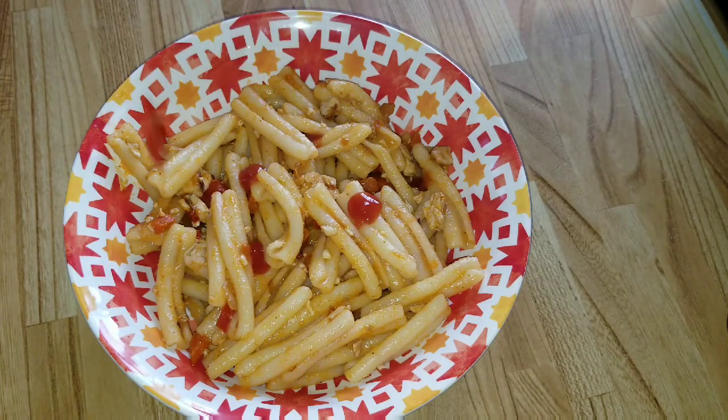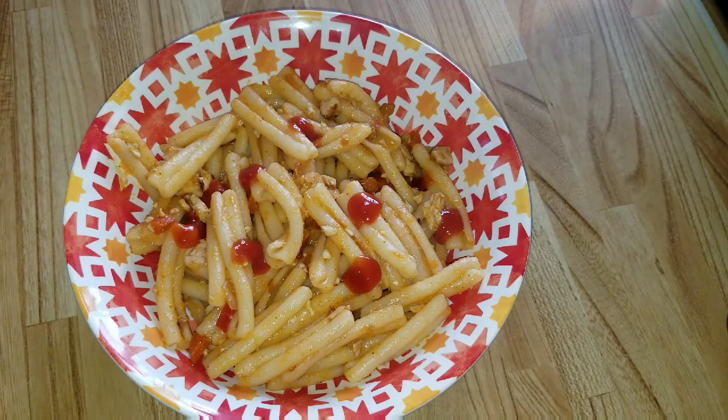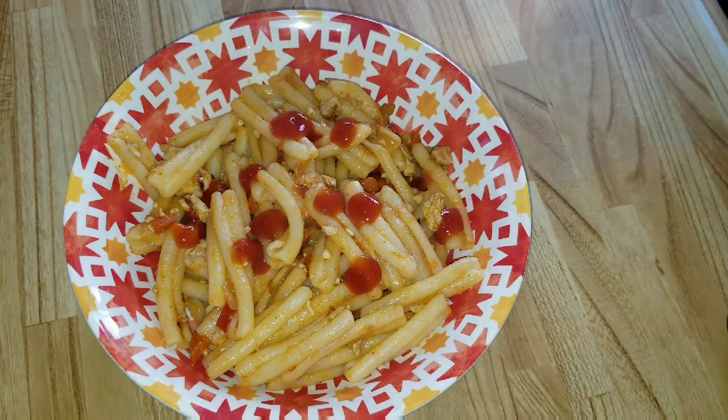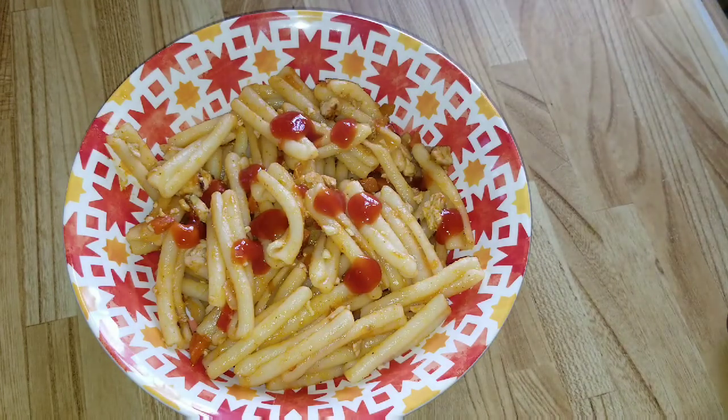There you have it — add some more ketchup, give it to those kids, and watch them eat it up. I just wanted to say thanks to Rose from Cheap Lazy Vegan for the amazing recipe inspiration. I would have never thought of this without seeing her video, so love it — thank you so much.